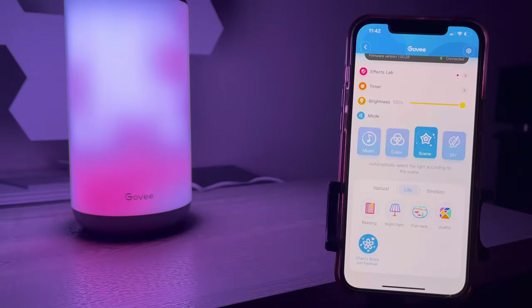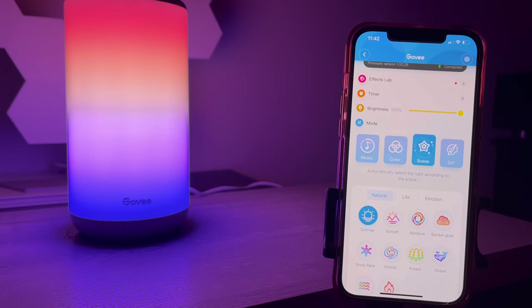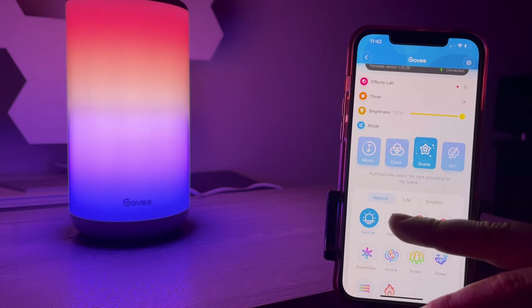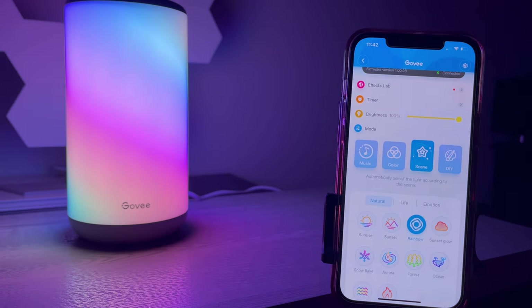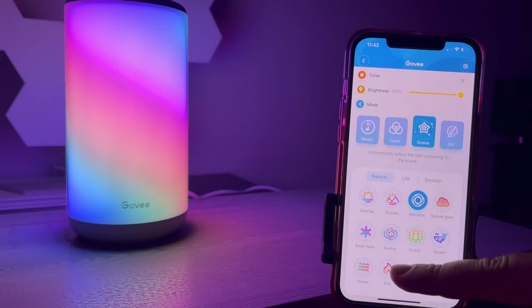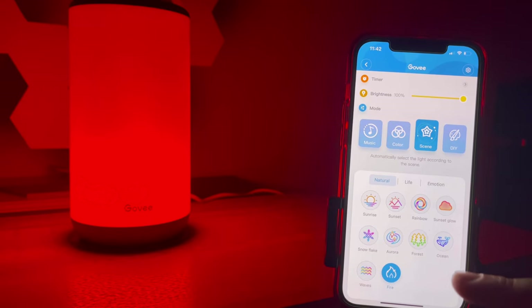Now under the Natural tab you've got Sunrise — check that out, this is really awesome. You've got Sunset, which takes just a few seconds to load and is very pretty. Then Rainbow — just wow, very impressive. Fire was my favorite when I saw it online — it literally looks like fire. You don't even need a fireplace, just get four of these. Ocean is another cool one — just so neat.